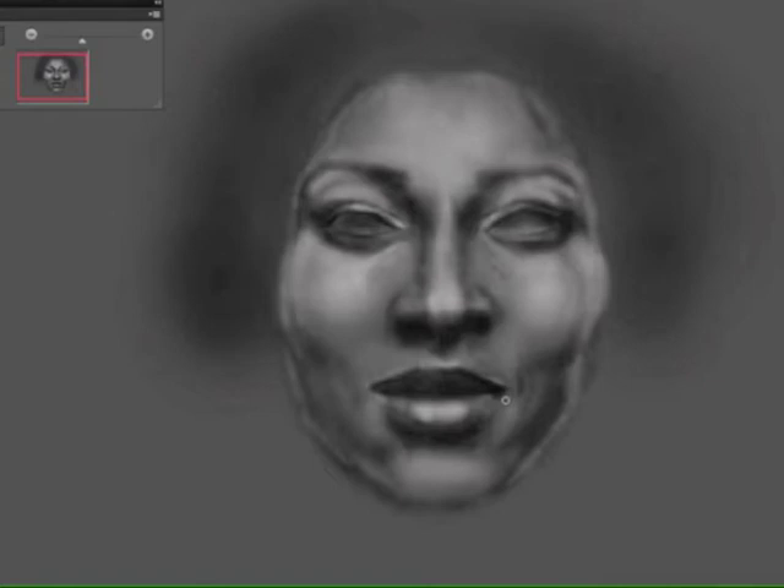Right now I'm sculpting the face. I'm bouncing back between black and white, giving the shadows and the contours of the face, keeping in mind the dimensions and curvature of the cheekbones, jawbone, lips, nose, and eyes.